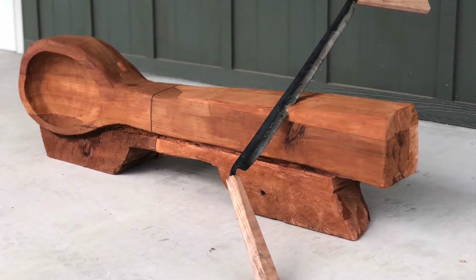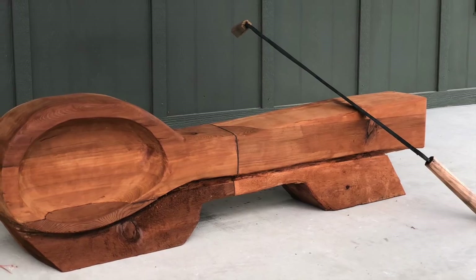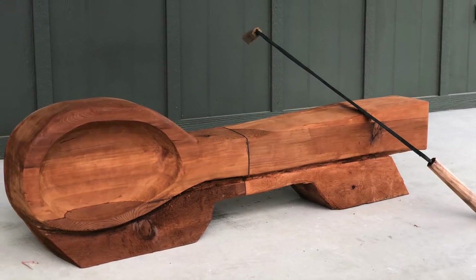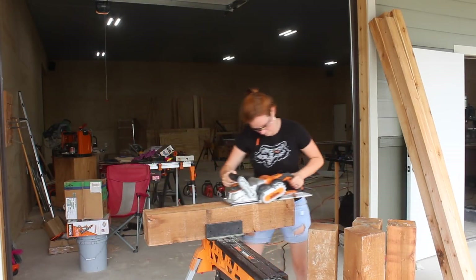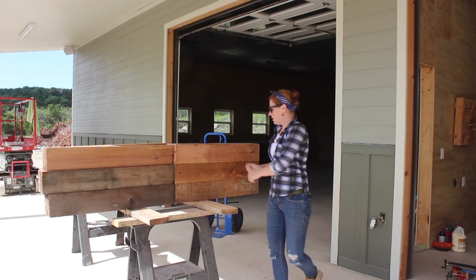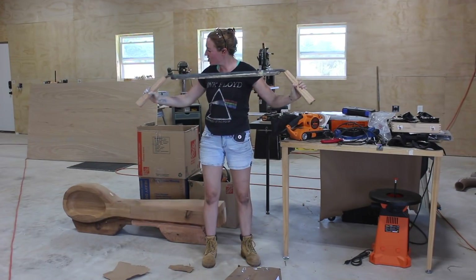There was a lot more to this project than I was expecting, but it was very fun and challenging working through all the obstacles that kept popping up. Be sure to check out Ann's channel to see her video on the draw knife or any of her other incredible videos. Oh, this is so cool!